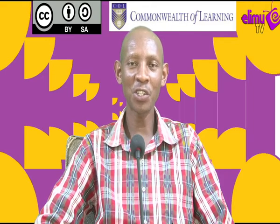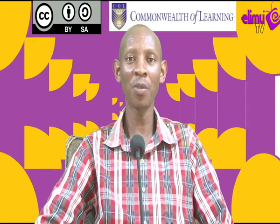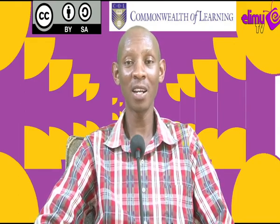Hello viewers, welcome to Elim TV, which is a station where you watch, interact and learn. Your tutor today is Mr. Wanyoike, an agriculture teacher. We are in Form 1, Lesson 18.